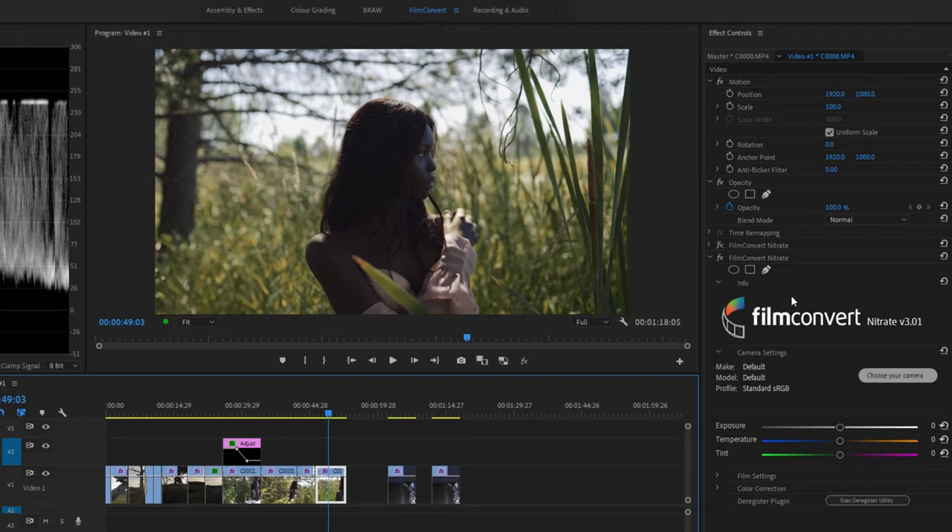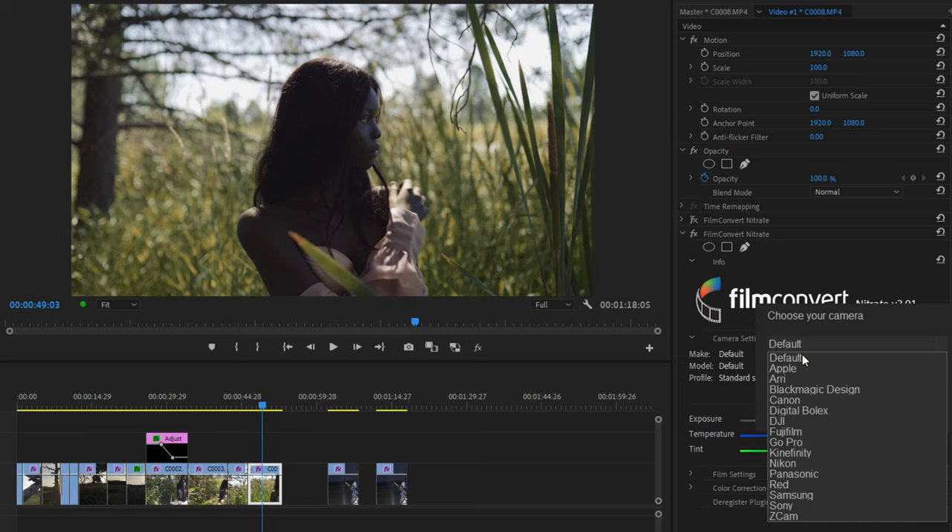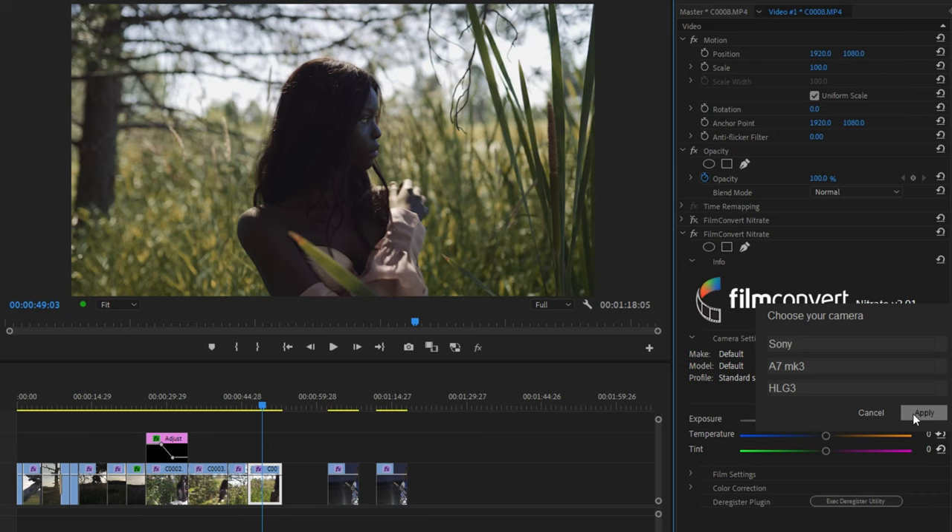Now we're going to go through some of the settings. The first thing you're going to do is choose your camera. You're going to have to download free camera packs for the camera that you're using, and you just go in here and choose — so this one was Sony, then A7 Mark III, and then I shot in HLG III. You can see they have a lot of the picture profiles for the Sony here. You just have to respect the colour modes they advise. For HLG, you're going to want to use Rec. 709. Then just click Apply, and the film emulation has begun.